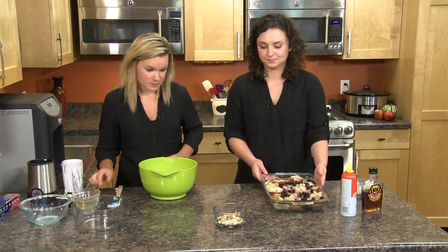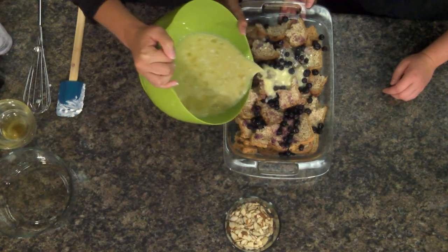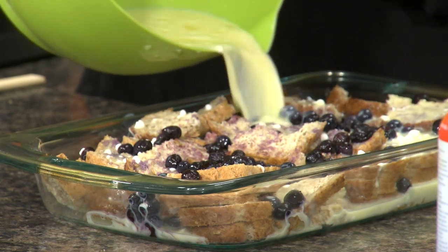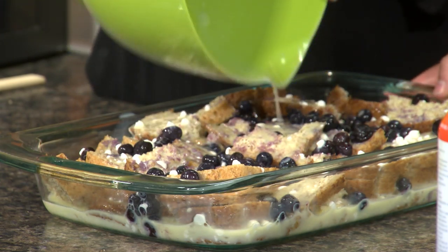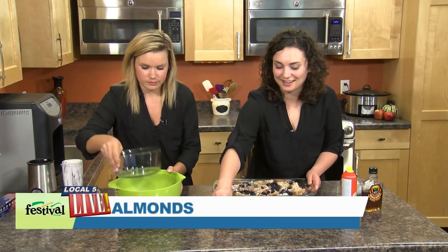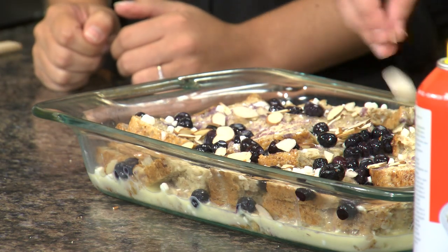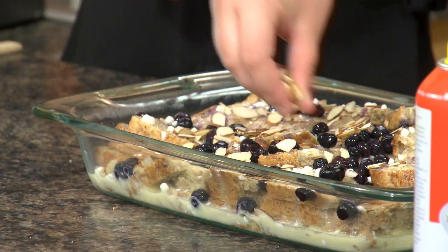Our next step is really just to pour this over the top to make sure that all the bread is pretty well covered. Start to finish this recipe is really pretty simple and you can make it ahead of time. Now I'm just going to sprinkle it with some almonds to get a little bit more of that almond flavor and add a little bit of crunch. You could certainly do this after you bake it as well but I like to get them nice and toasty in the oven first. And again you could certainly omit this piece. What's great about this recipe is you could really customize it — if you don't have blueberries at home and maybe you have raspberries you could certainly do that, or raisins with the sprouted honey wheat bread we talked about too.